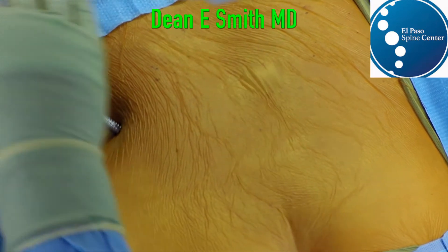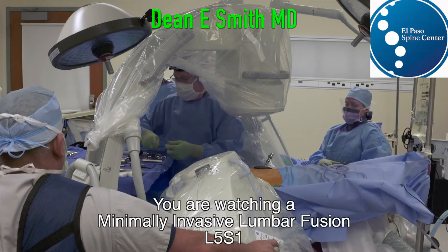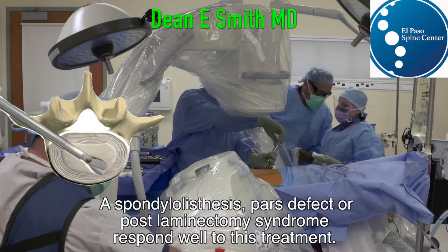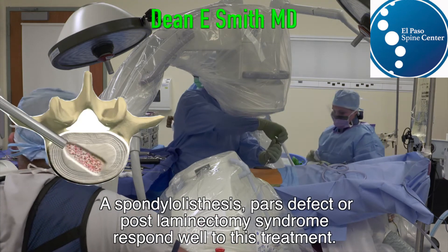It is through this working cannula that we're going to place the various tools and devices that we use to remove the disc. And we can appropriately prepare the end plate.